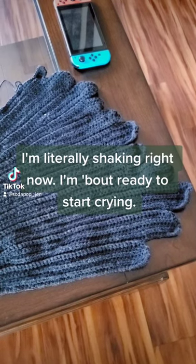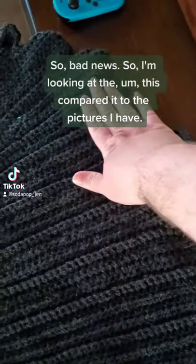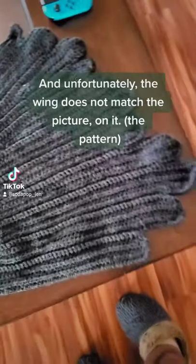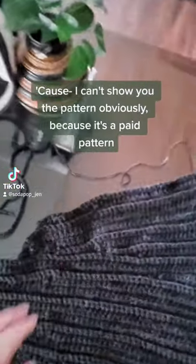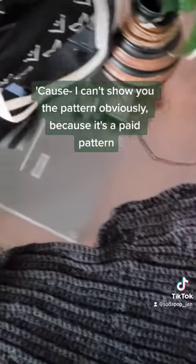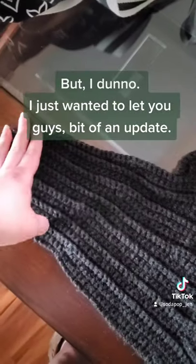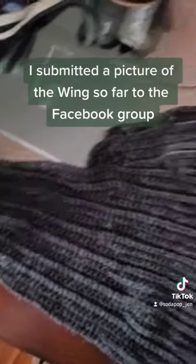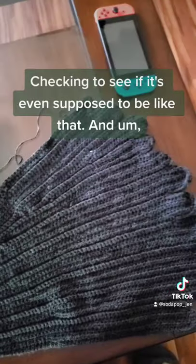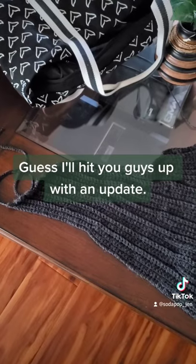I'm literally shaking right now, I'm about ready to start crying. So bad news — I'm looking at this compared to the pictures I have, and unfortunately the wing does not match the picture. I can't show you the pattern because it's a paid pattern, but I submitted a picture of the wing so far to the Facebook group to check if it's even supposed to look like that. I'll hit you guys with an update.